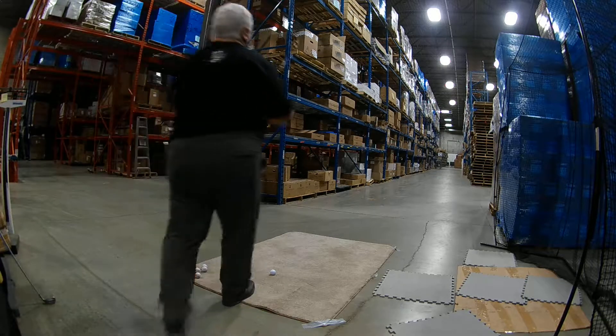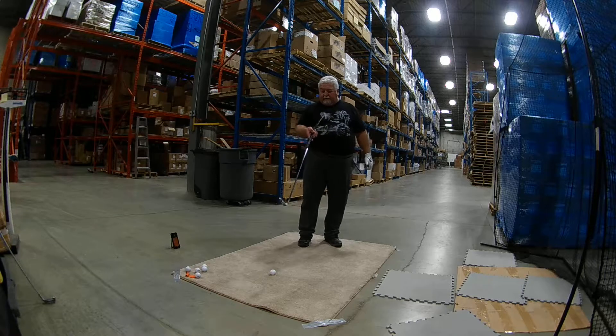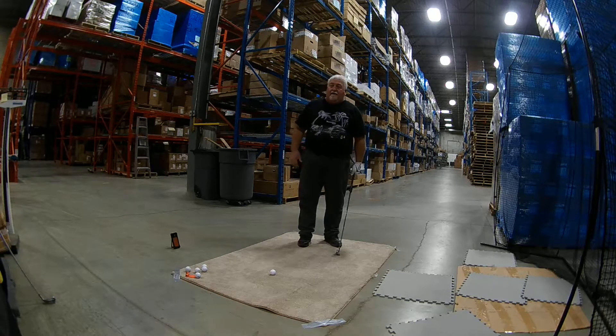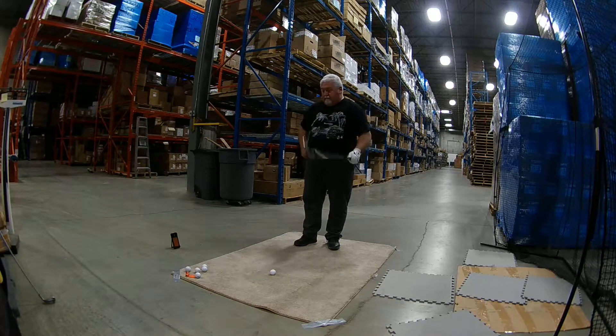We're at 25% battery left in the camera, so we're going to do the 9-iron and the pitching wedge quickly, and I won't get down into the other wedges. Here we go.